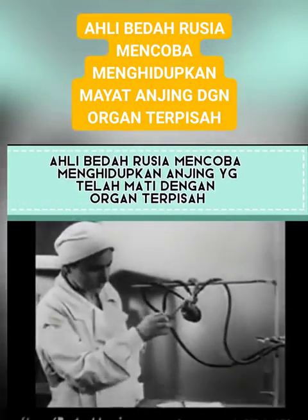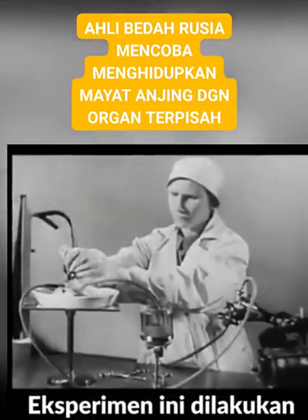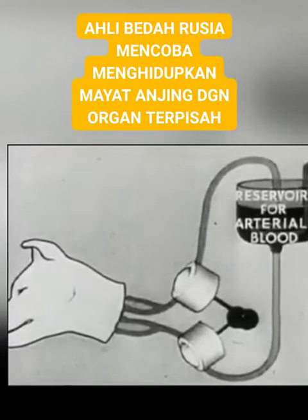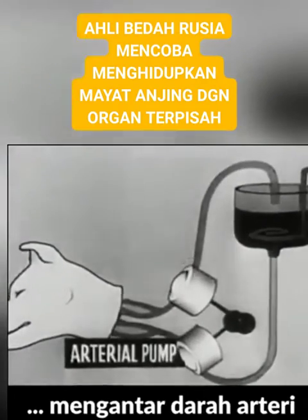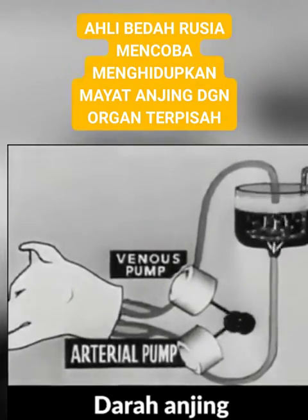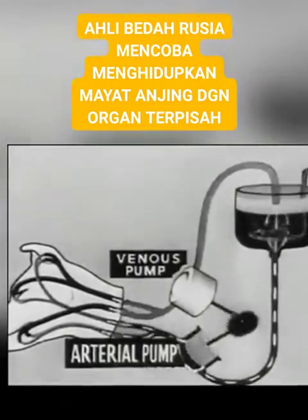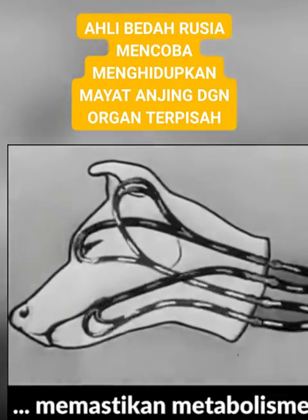Here is a dog's heart. The following experiment is conducted on lungs taken from an animal. Here is the plan of the experiment: the arterial pump takes arterial blood from the reservoir to the head, while the venous pump drains off the venous blood. The blood is arterialized in the reservoir, where there is a steady flow of oxygen. The artificial blood circulation ensures the metabolism necessary for the life of the head.